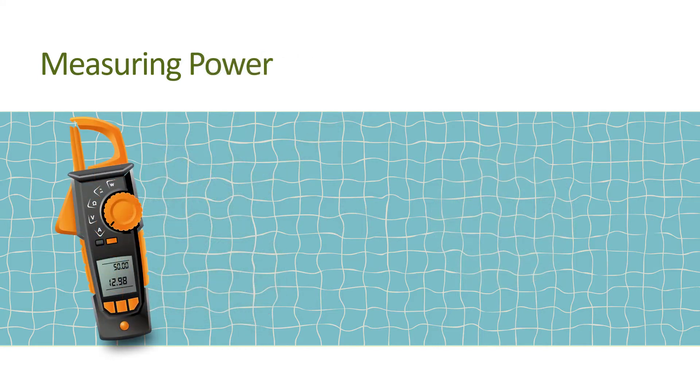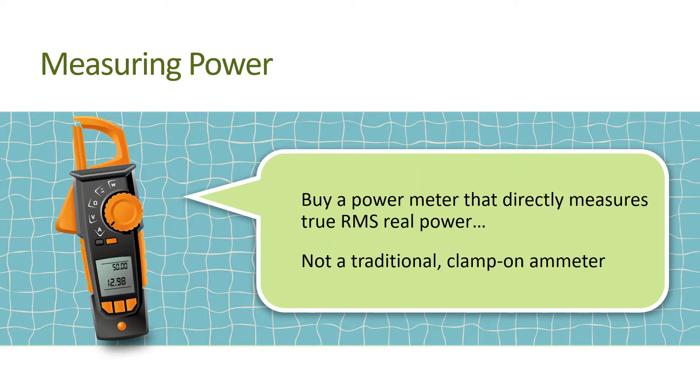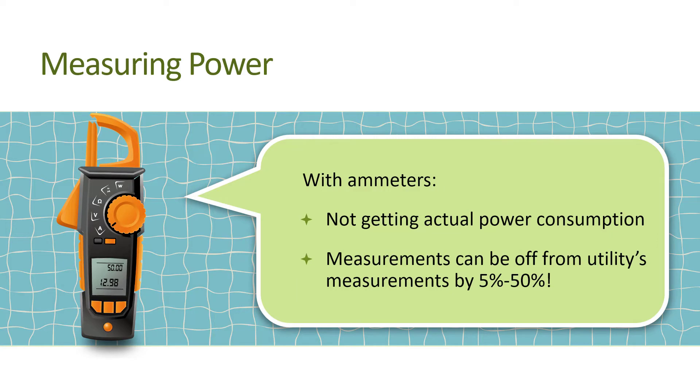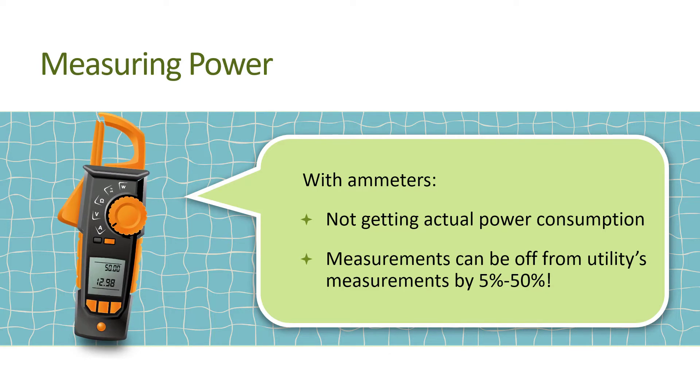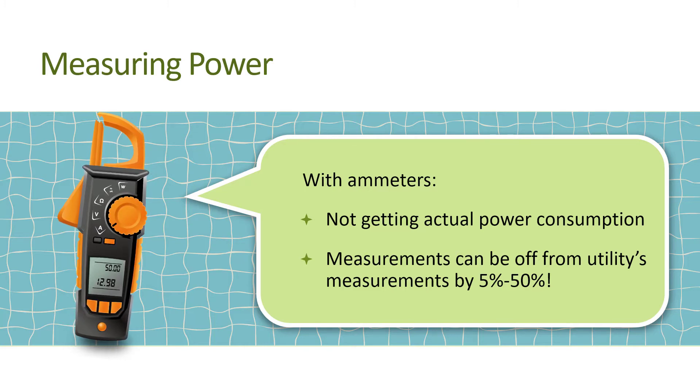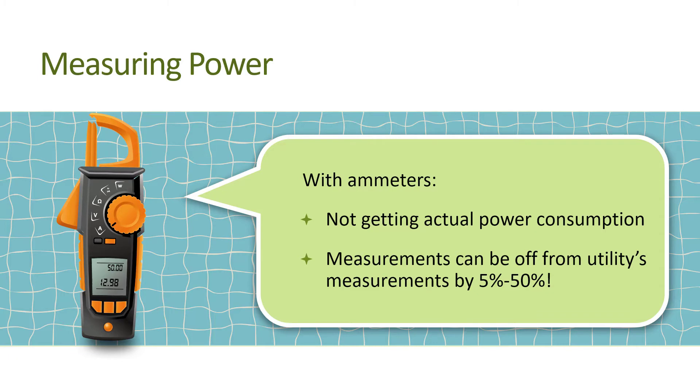The best and easiest way to correctly measure power is to buy a power meter that directly measures true RMS real power. Traditional clamp-on ammeters are the electrical measurement instruments often carried by pool service professionals. However, multiplying volts times amps using one of these devices does not give you actual power demand, or what the utility measures and charges the customer. Depending on a variety of factors, this simple measurement can be off from what the utility measures by anywhere from 5 to 50%. Some variable speed pool pumps will also display power demand on the control panel, but this too may be off from actual power demand. To properly measure power, a true RMS real power meter is needed.